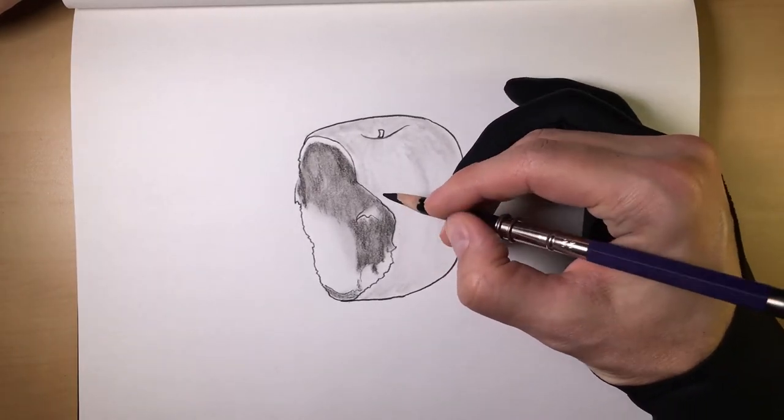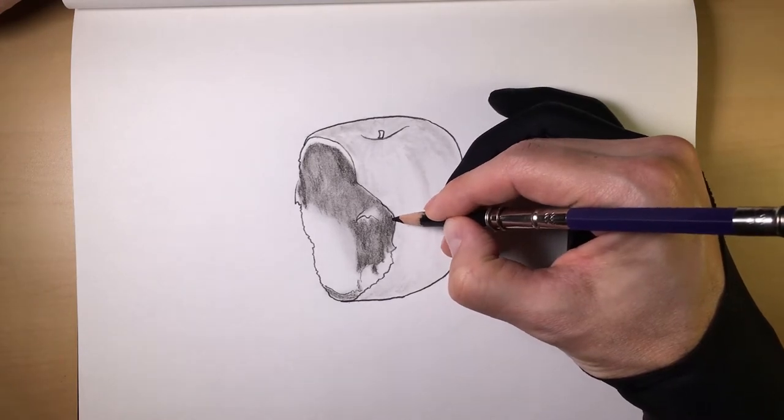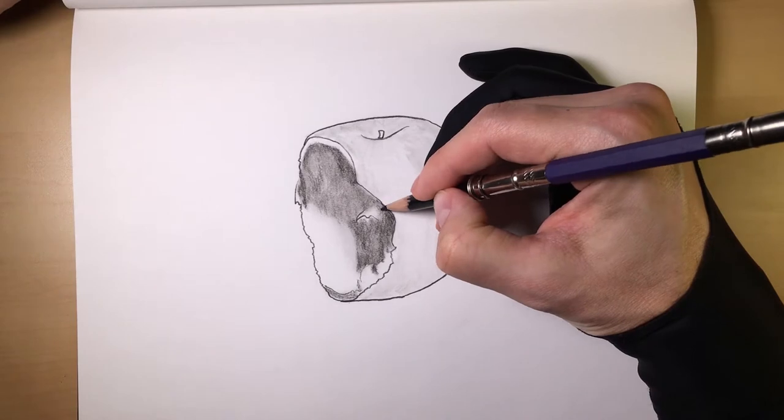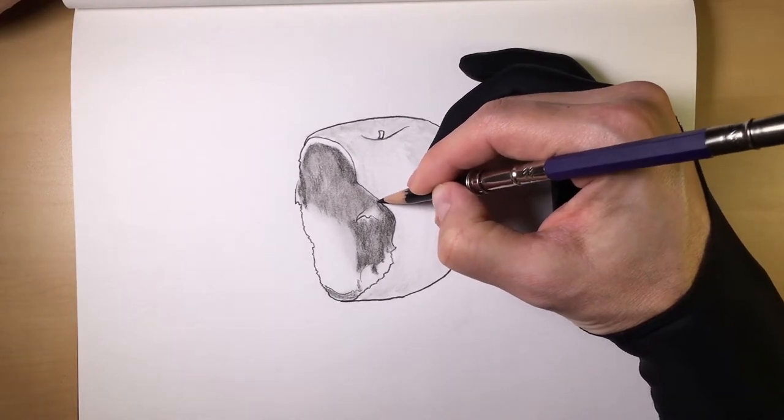A lot of times when it comes to drawing, I've found the more depth something has, typically the more it pops and the more appealing it is to the human eye.